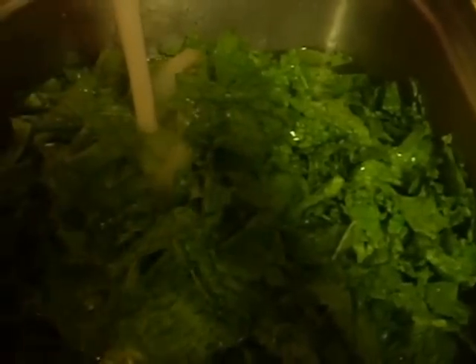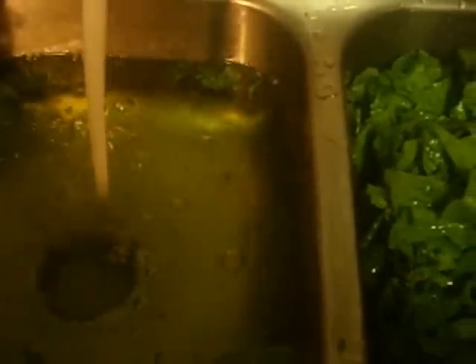Hello, today is Saturday October 12th, 2013, and I'm preparing some fresh mustard greens. I got six bunches from a local vegetable market. I've already washed and peeled them. What I do is go from one side of the sink to the other, running each green through until my water is just clear. Somebody once said 'you're gonna wash the greens?' — I say I'm washing dirt off.